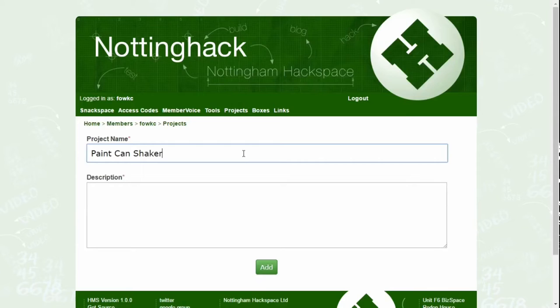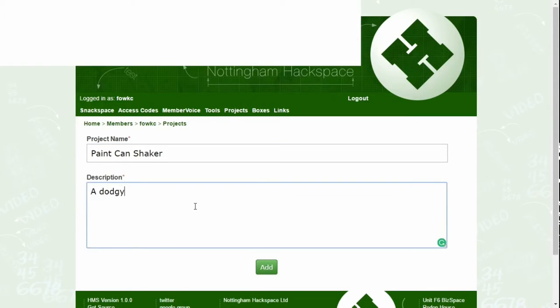Remember to describe your project by what it is and what it's made of, rather than what it will be.